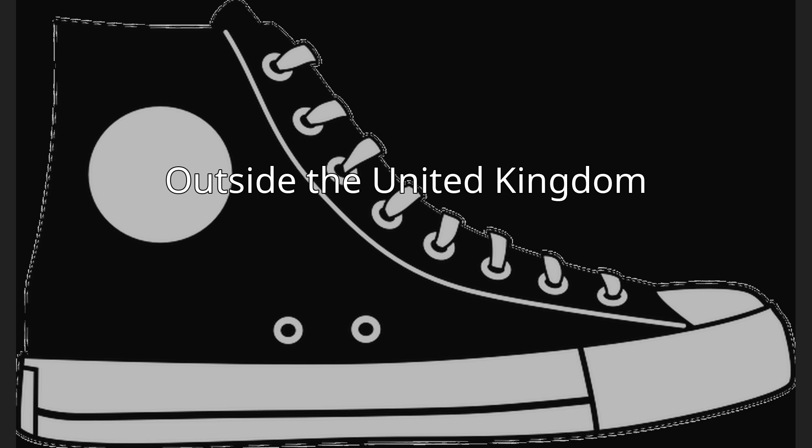In South Africa, the slang for shoes with a canvas upper and rubber sole is tackies. In the United States, they are referred to as sneakers, tennis shoes, or basketball shoes.